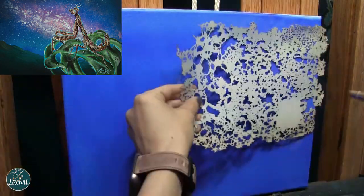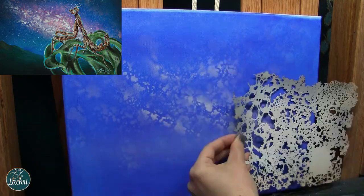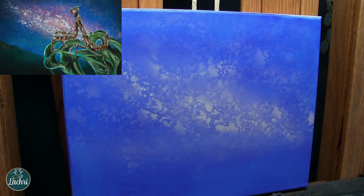For this one, I started with the background, which is pretty usual for me with acrylics. It is easier to paint the entire background like the subject's not even there, rather than trying to paint around fine details. It saves so much time and you get a smoother, more seamless transition between the subject and the background. I used the airbrush with the FX texture effect — that's the stencil you're seeing — to create that sky.